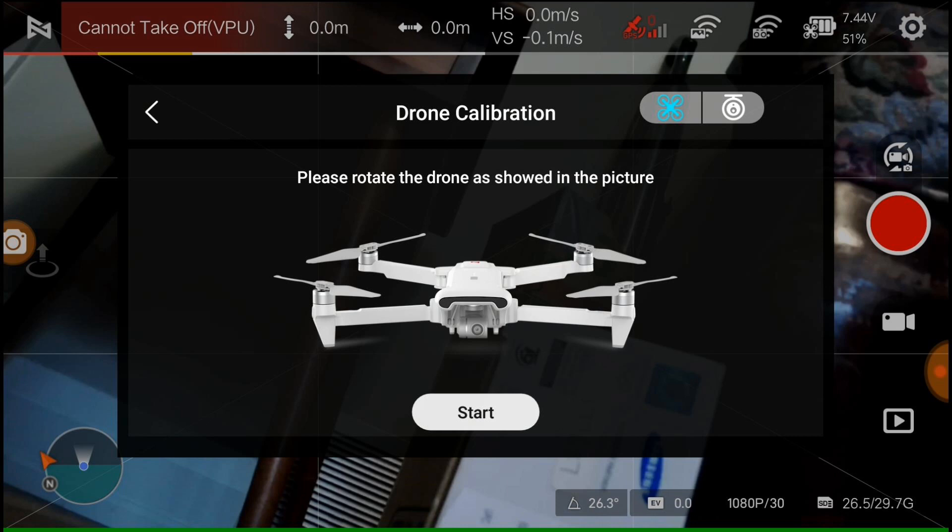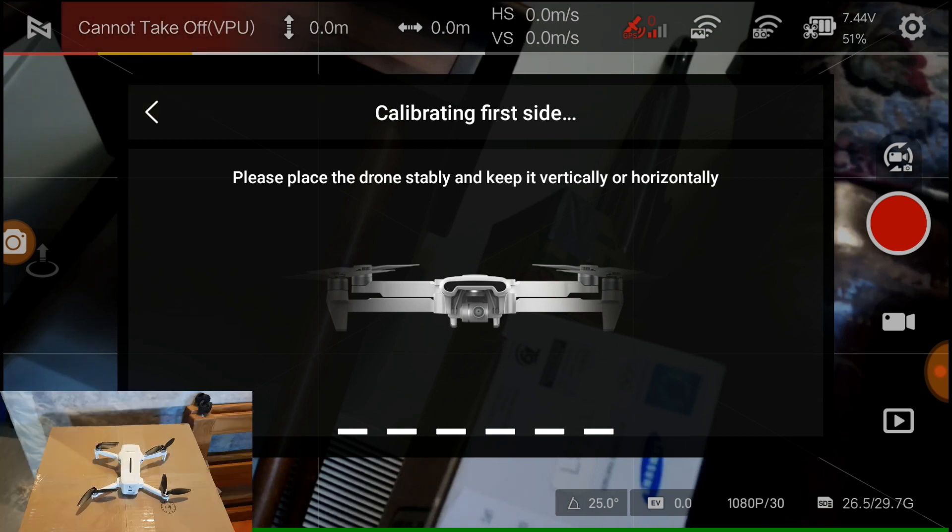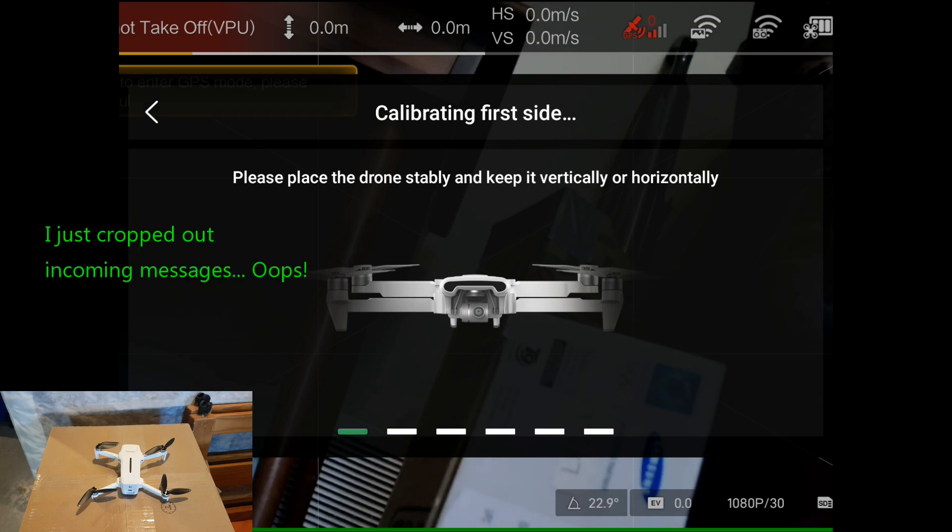It's funny they use the X8SE in the diagram, isn't it? Please place the drone. It's almost vertical — I'm going to do this better than that. So this time it's just sitting there on the floor. The first green light is going.